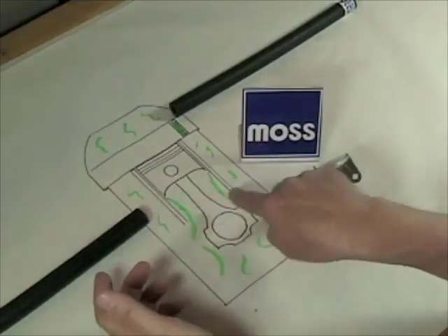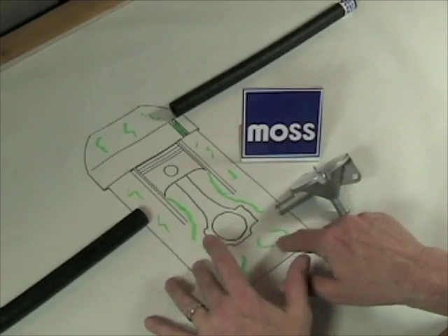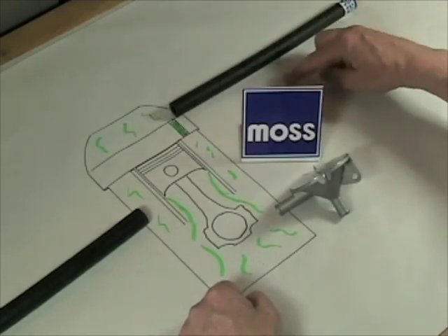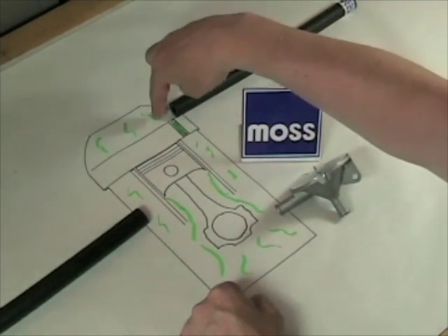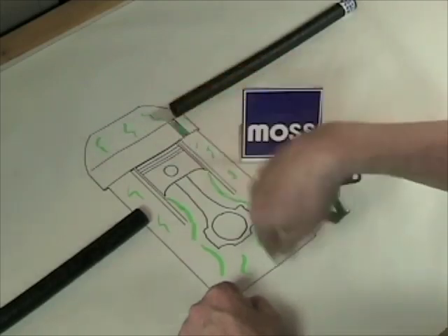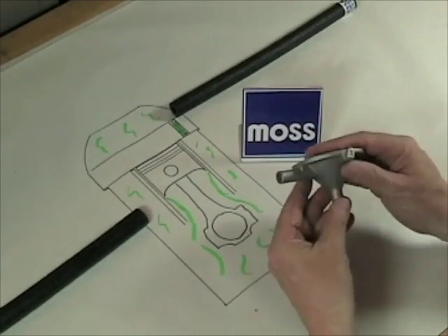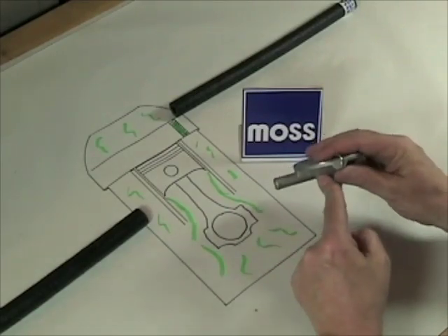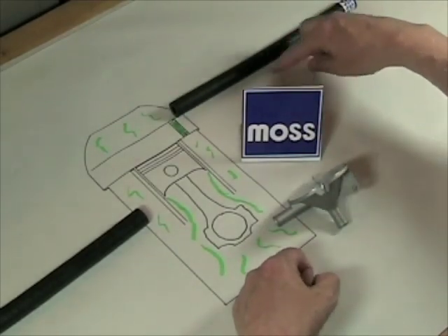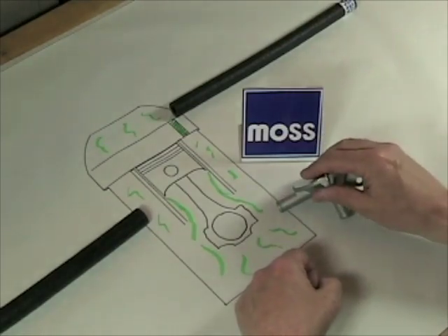And lastly, these fumes that accumulate inside the motor — these blow-by fumes — are flammable, and in fact they can explode. Imagine if you had a backfire in your intake manifold and it ran through the manifold and through this line and entered into here where these fumes are. It has been known to blow valve covers or oil pans right off the motor. We need something to put a stop to that. All PCV valves have a check valve built inside of them. If an explosion or backfire occurs in the intake manifold and tries to run back here, it can't because the PCV valve serves as a check valve.